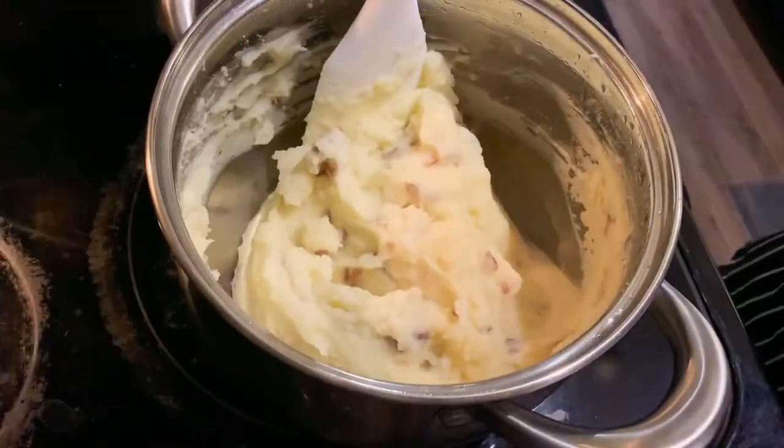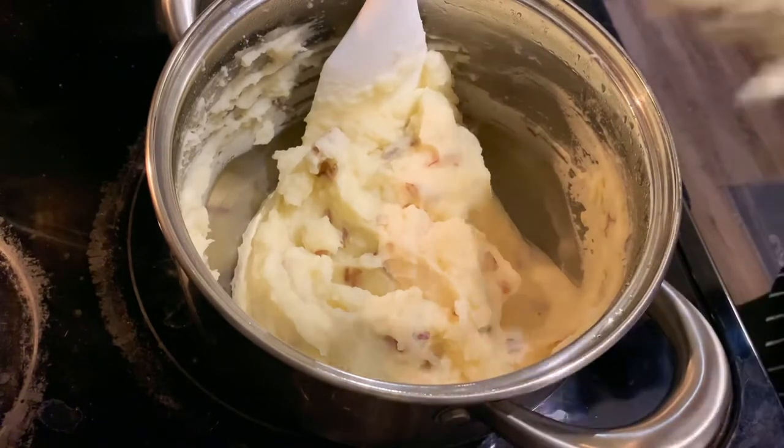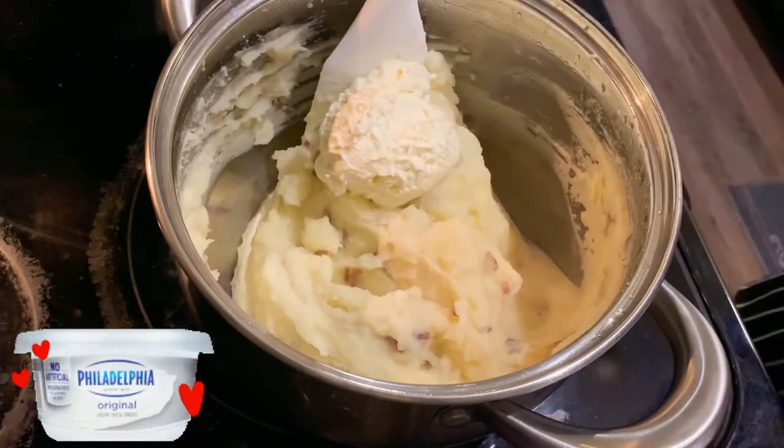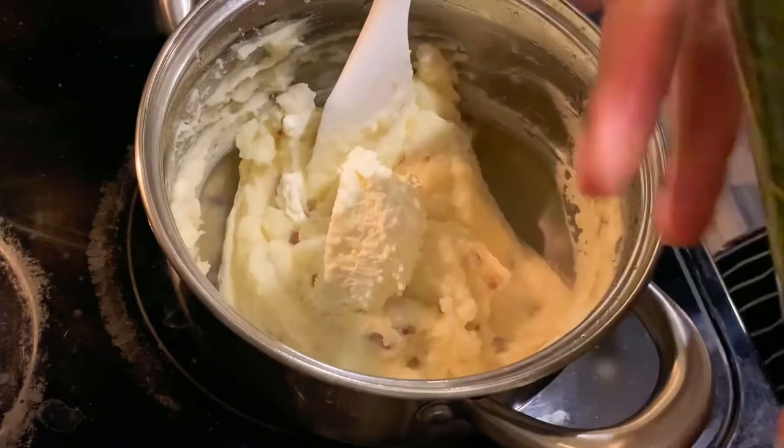After the butter melts and the milk has evaporated, you're gonna add in one tablespoon of whipped cream cheese, guys. This is the secret.